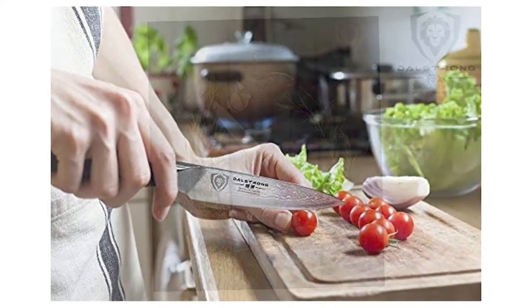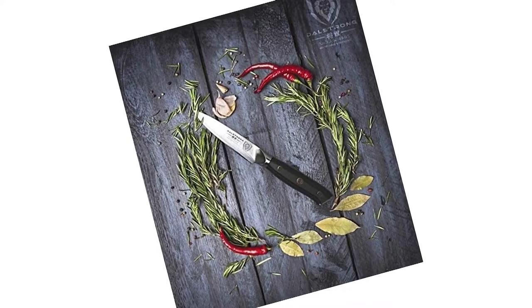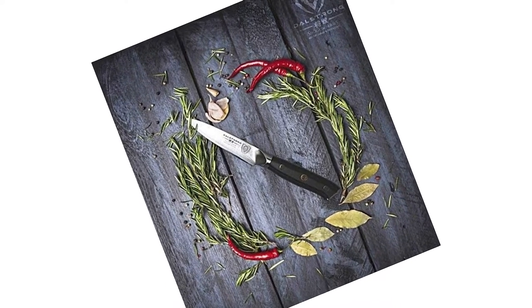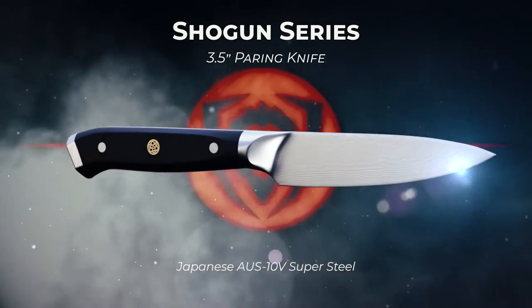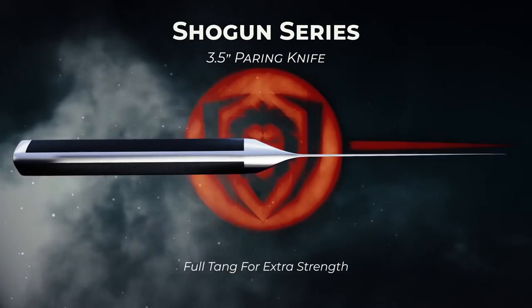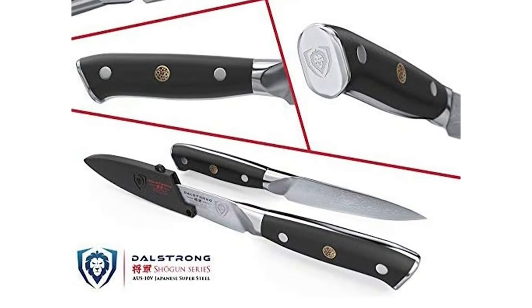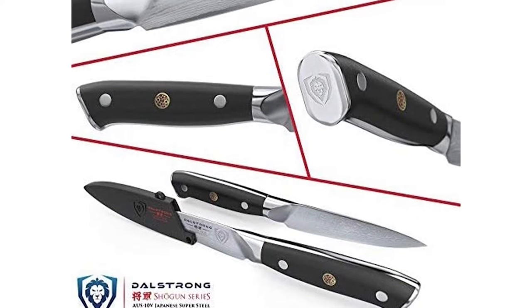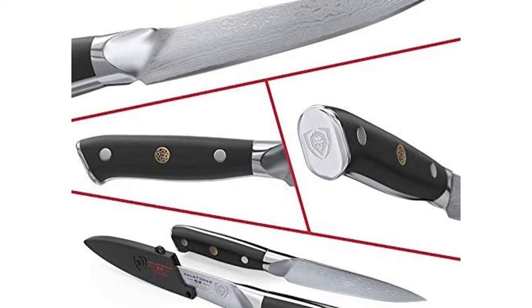An ultra-sharp AUS10V Japanese super-steel cutting core at 62-plus Rockwell hardness delivers extraordinary performance and edge retention. 67 layers of premium high-carbon stainless steel ensure exceptional strength, durability and stain resistance. The ultra-premium G10 handle is military-grade with lifelong durability, and the hand-polished blade spine ensures smooth handling.